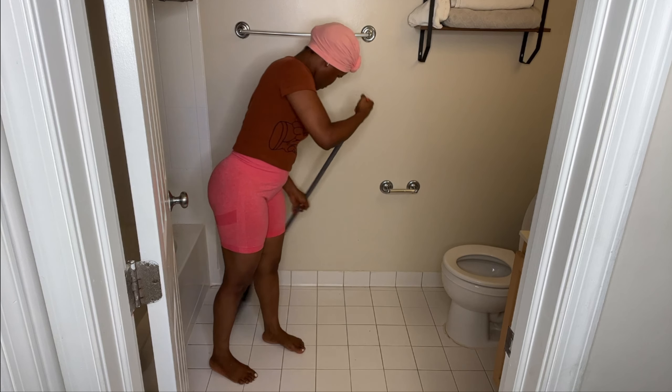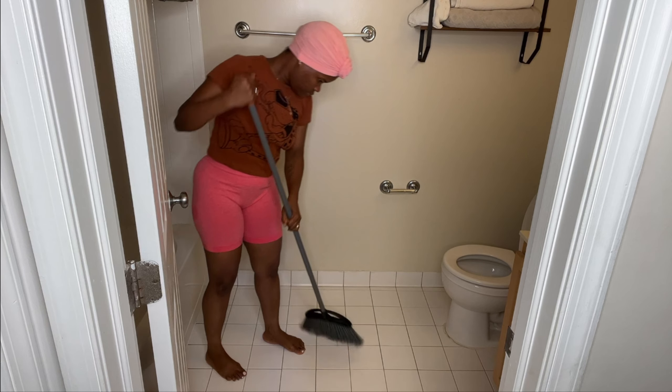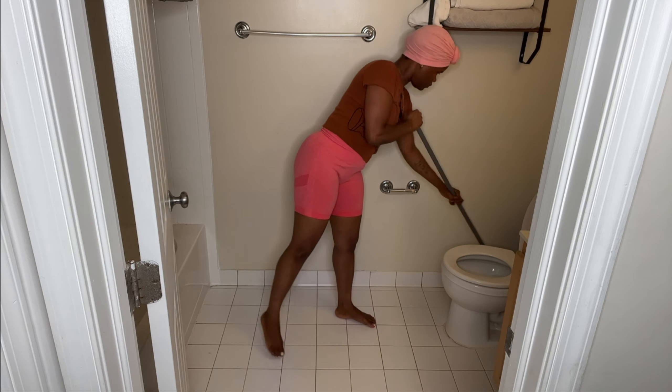Then I'll go ahead and sweep the floor, getting every bit of dirt, especially in the corners, and get all the hairs out.